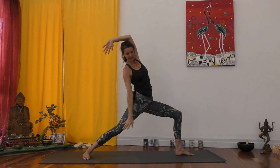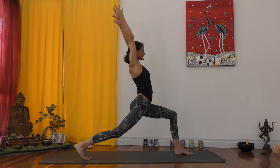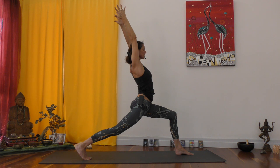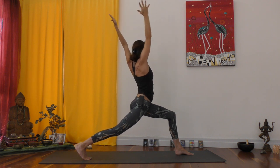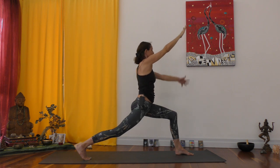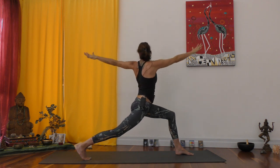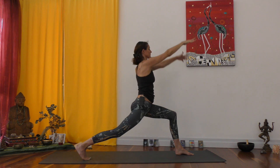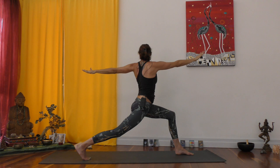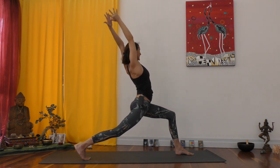Now the back hand goes down, forward and up — as the hand goes up, the back heel comes off the ground, finding your crescent lunge. Find the awareness in the back leg to straighten it, and then twisting. Exhale — left hand back, right hand forward. Inhale — left hand down, forward and up. Exhale, twist. Inhale, and again. Exhale. Inhale, rise it up. Exhale, twist. Last one — inhale, rise it up, crescent lunge, opening up.